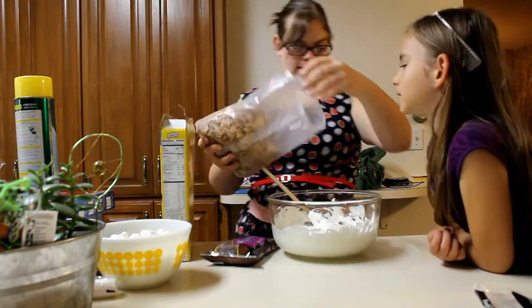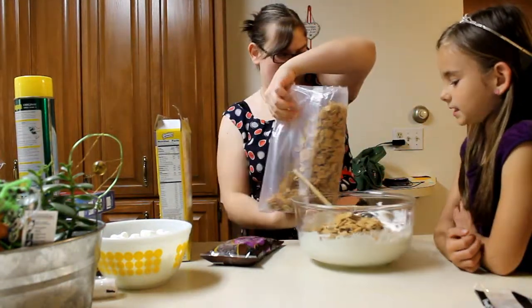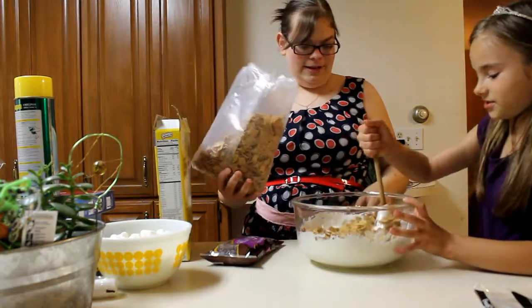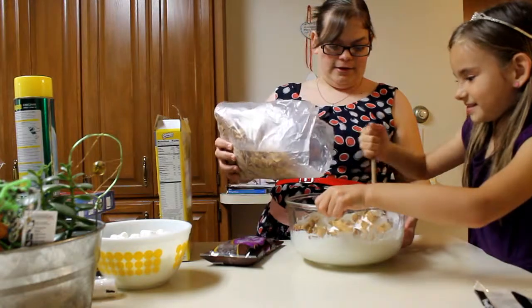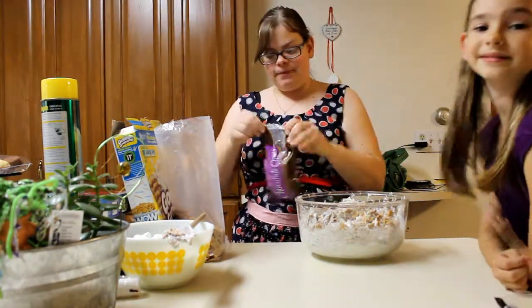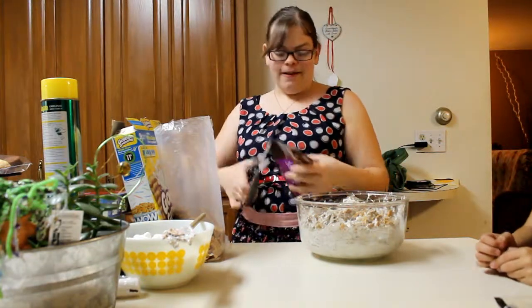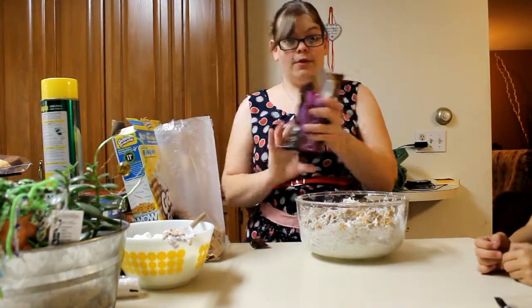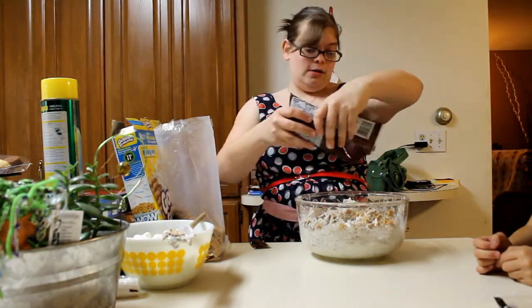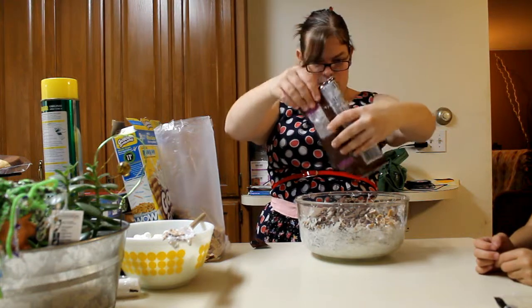Now we've got our cereal, I'm going to mix it in. Oh, it's hot — the bowl's hot, be careful. And now, you know what? That's what they invented scissors for. We are going to go nutso with the chocolate chips because what is a s'more without chocolate? Just going to dump that all in.